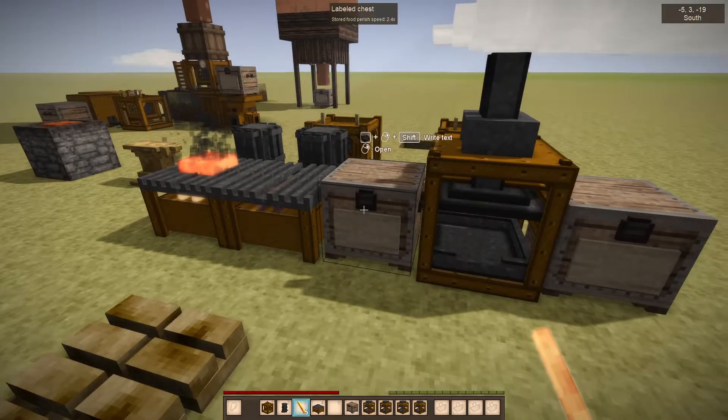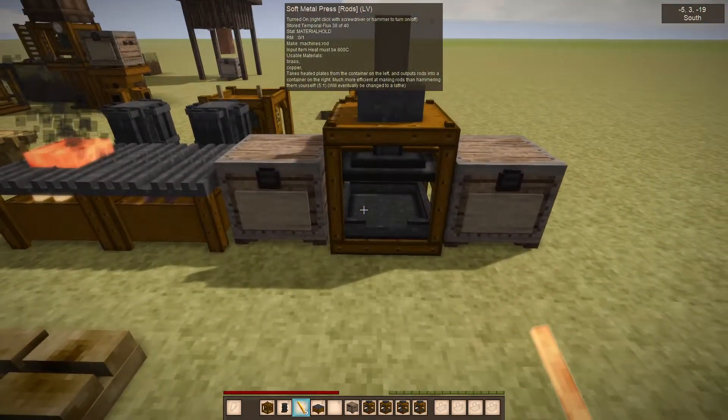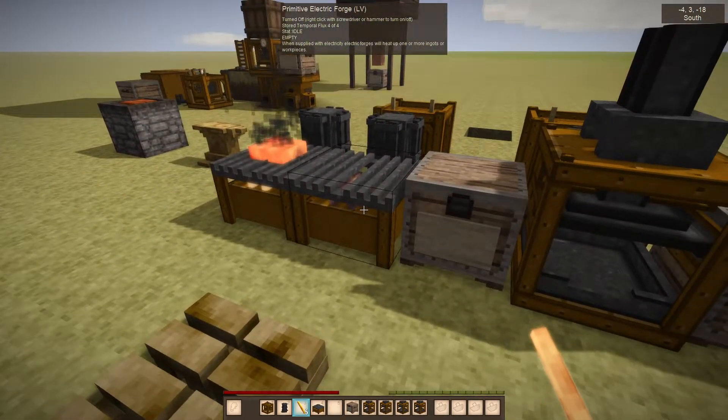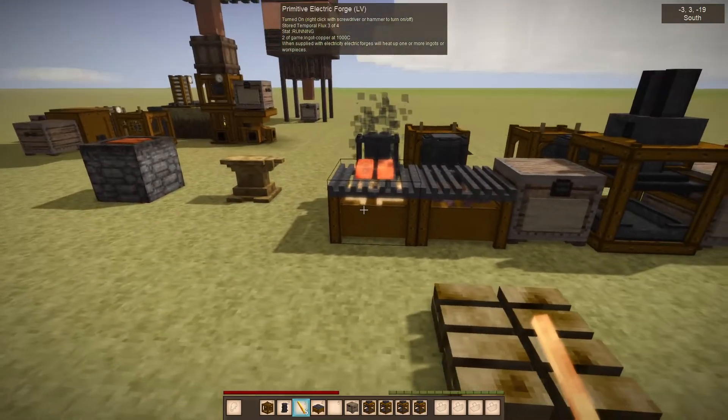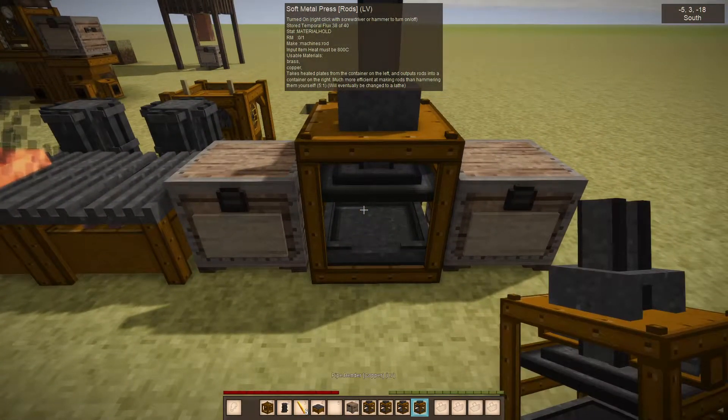So if you've built yourself a metal plate press, then with the rod press you can get those out and you could chain them. I could put a metal plate press here, put the hot ingots on this side, and it would just flow through, but we're doing them each individually.